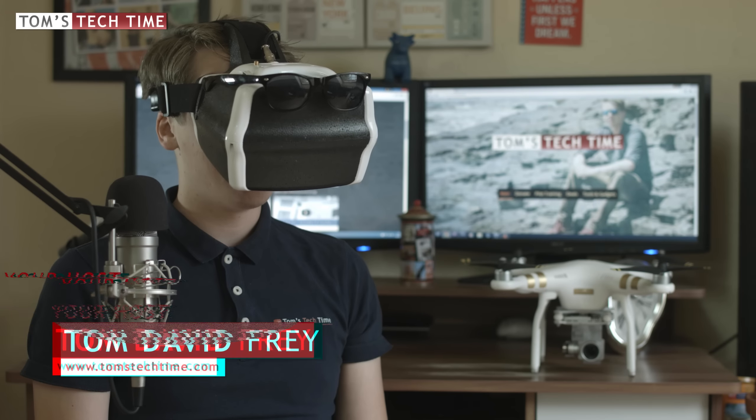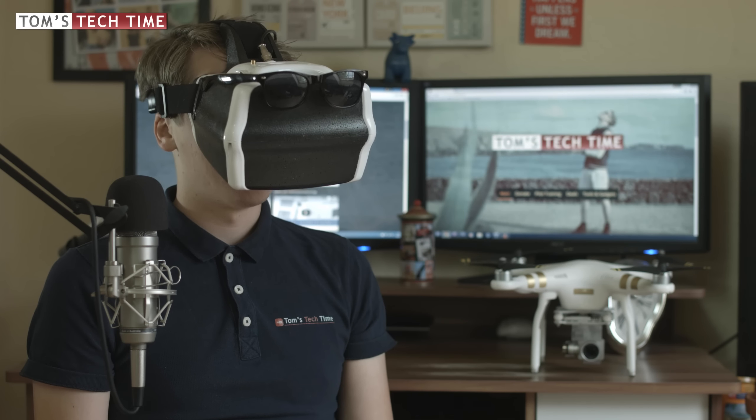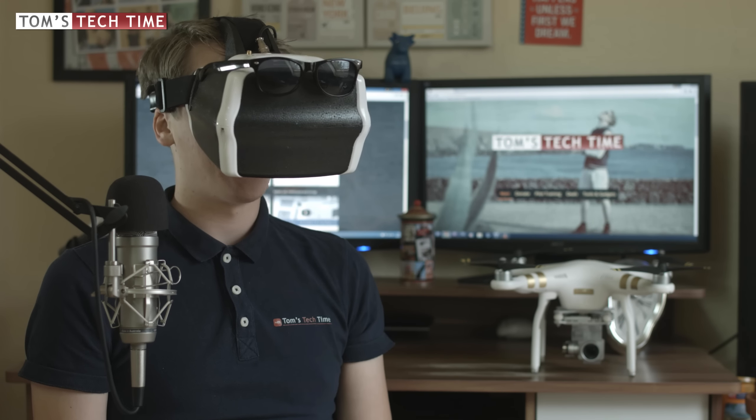Hey guys, what's up? This is Tom from TDDtom's Tech Time. Right now I'm watching a film with my FPV goggles and I wanted to introduce you to the Waypoints feature. I haven't got all day because I was already filming four introductions today, and all these features just got released today and I'm kind of tired. So just watch the episode and don't forget to click the subscribe button.